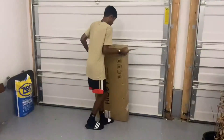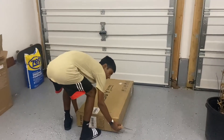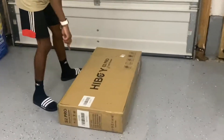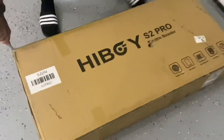I guess we can lay it down like this. A lot of packaging. The box came in all right shape, though there's a small hole here.